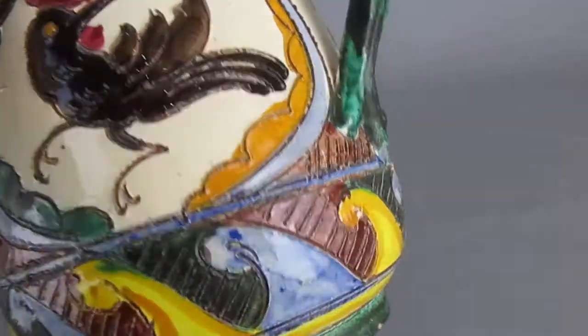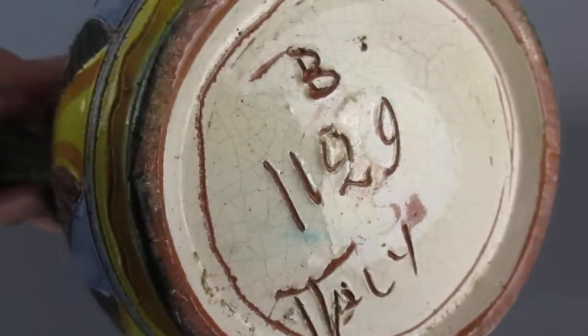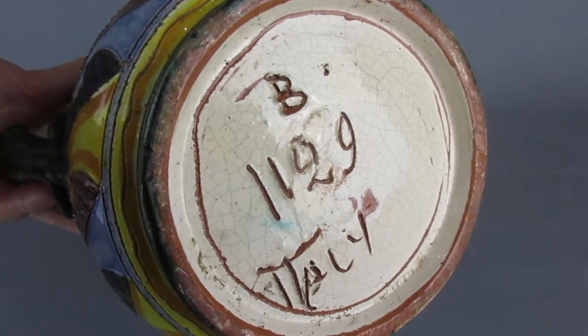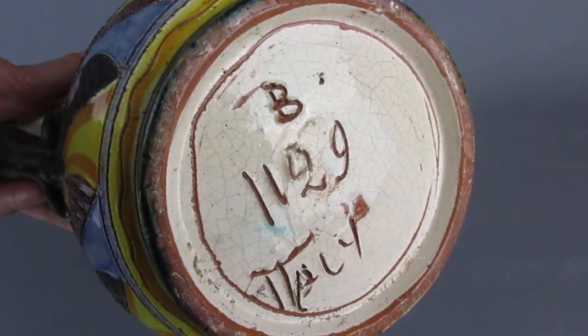The item is marked underneath — so there you can see Italy, an initial and a number which is probably the pattern number.